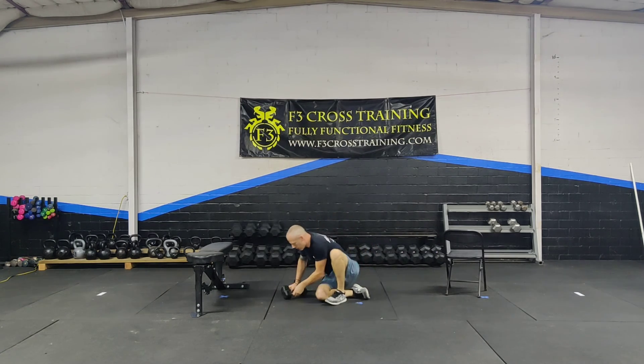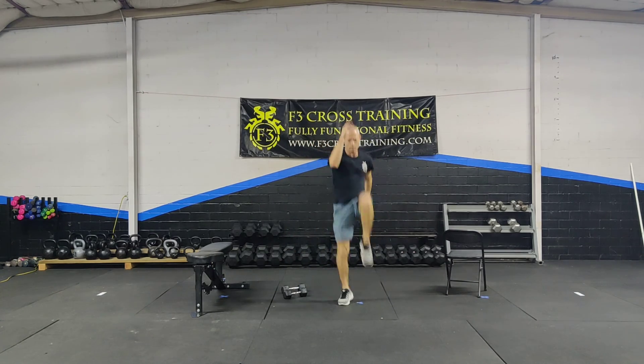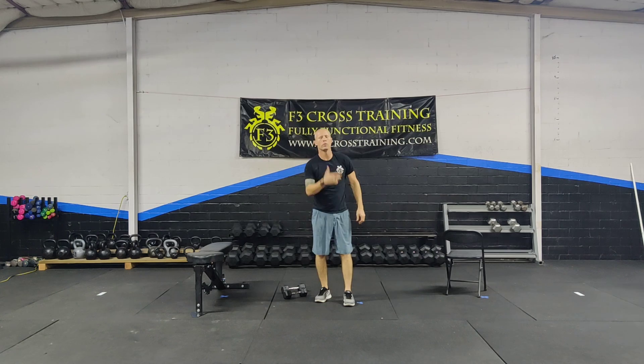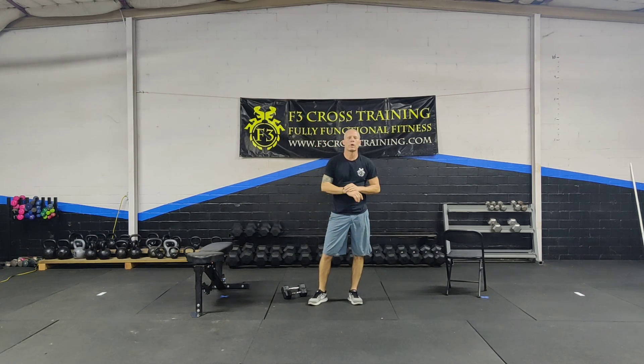The metcon is going to be skips. If you're in place you can skip in place; if you want to move, you can move. That was Tuesday's workout — thanks for watching, guys.